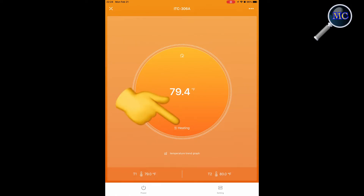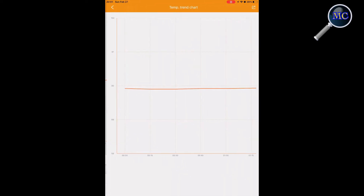The controller is now showing that it's in a heating mode. The temperature trend graph keeps a record of the aquarium's temperature over a 24-hour period — you can see the temperature is relatively stable throughout the day.